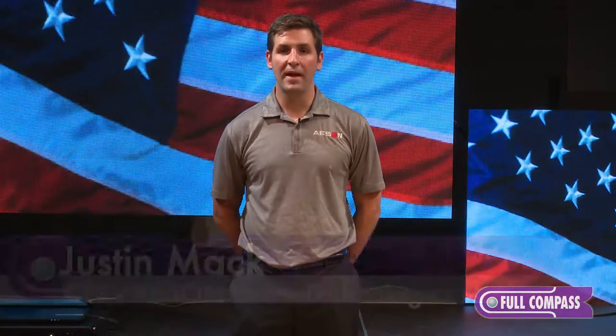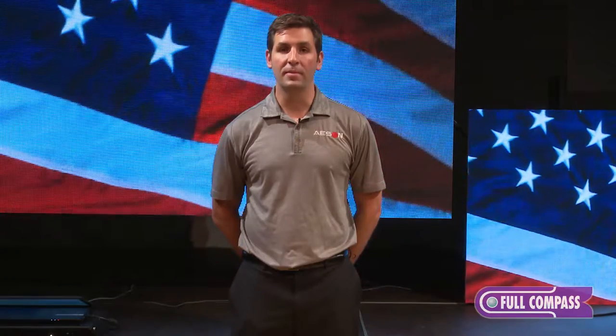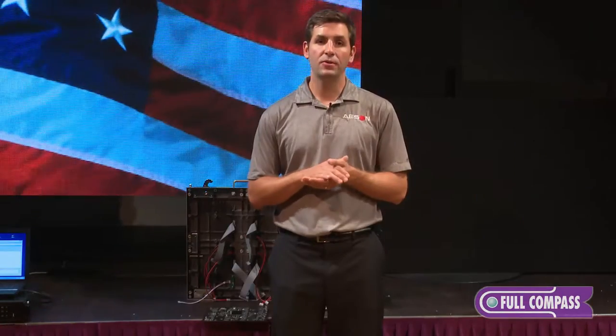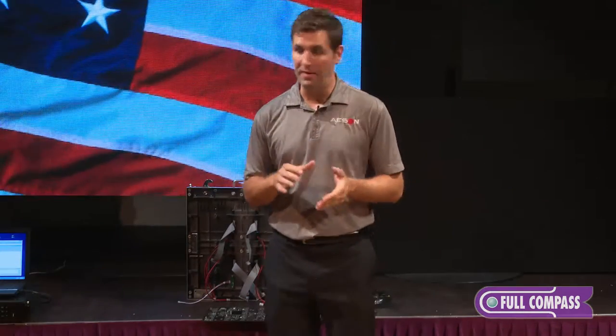Hello, I'm Justin Mack with Eason LED Video Displays. I'm here today at Full Compass to talk to you about our LED Video Displays. What I'd like to do is discuss a little about the anatomy of our indoor cabinet.